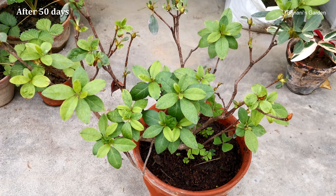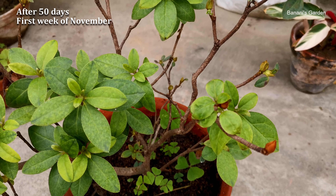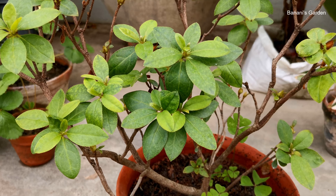This is after 50 days — it is the first week of November. The plant is kept in full sun and is stable now. The fungal infection has gone and new leaves have formed.